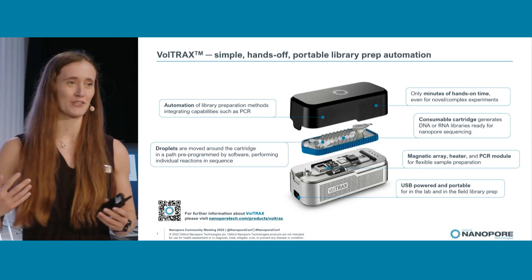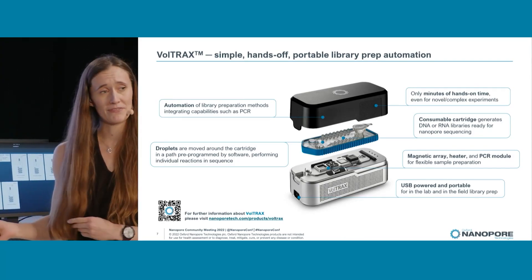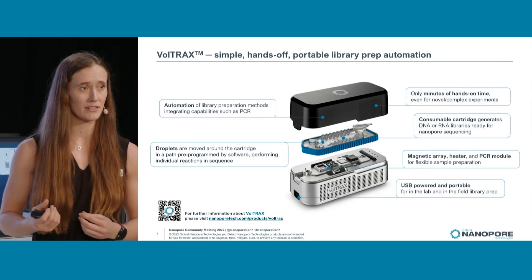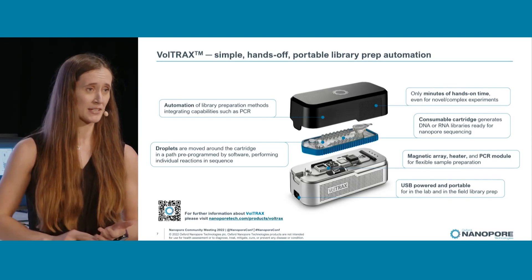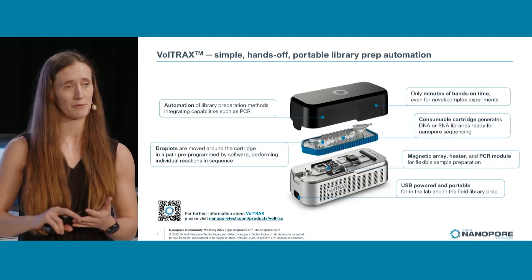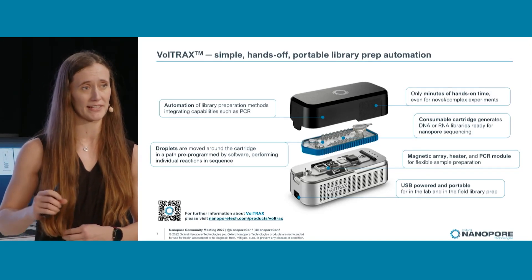It also means that you can take it away for any field experiments you want to do. A further benefit is the sustainability of it. Because you only have to load up the cartridge once, the number of pipette tips, tubes, and Eppendorf tubes is significantly reduced, so your plastic consumption is going to be right down.